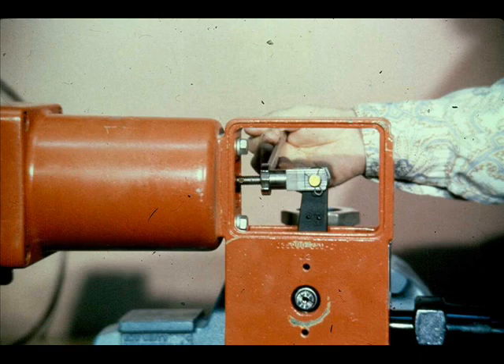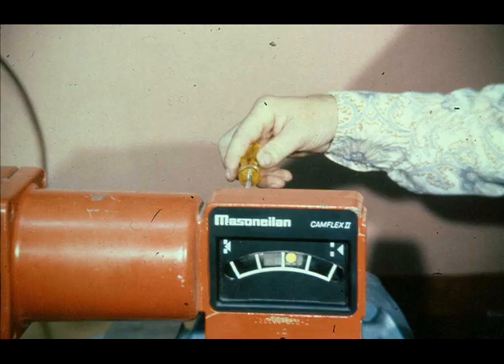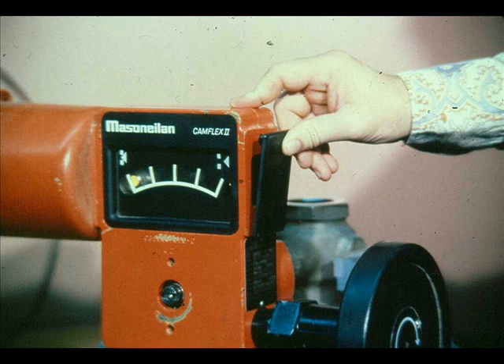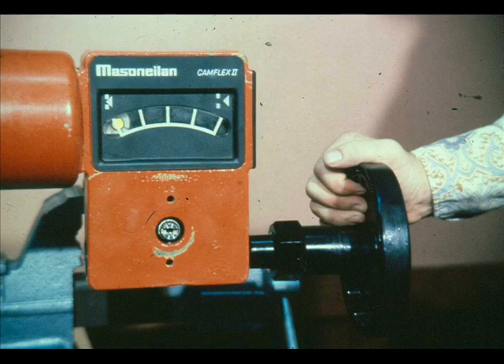Gradually apply sufficient air pressure to extend the clevis lock nut to an accessible position and tighten firmly. Some models have an adjustable indicator that is held in place on the lever with two screws. If used, put it in place and adjust the indicator to the indicator marks on the front cover. Replace the front and rear covers and secure in place with the cover screws. Snap the spring barrel boss cover and bottom cover in place. Prior to placing the valve in service, operate the valve actuator through at least one complete cycle to ensure proper functioning. If desired, set the handwheel or optional limit stop to the desired position.